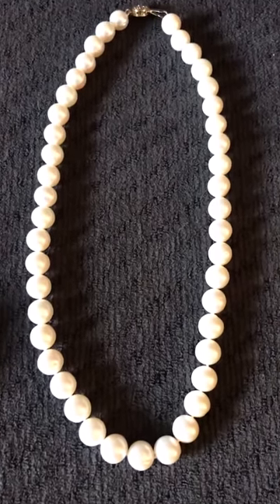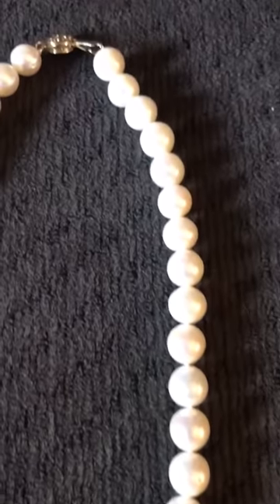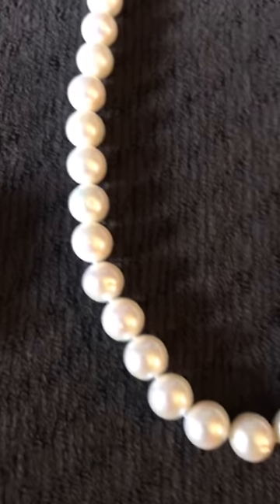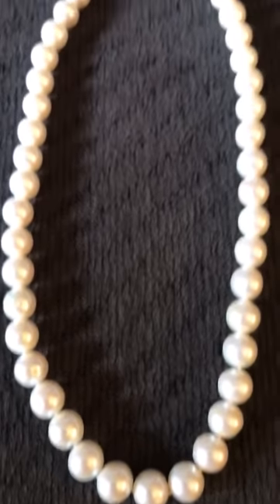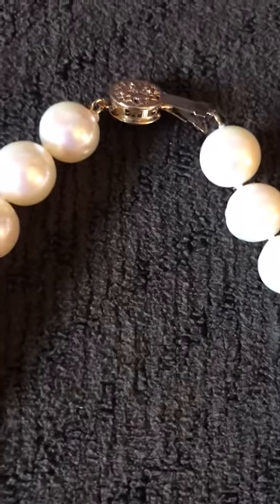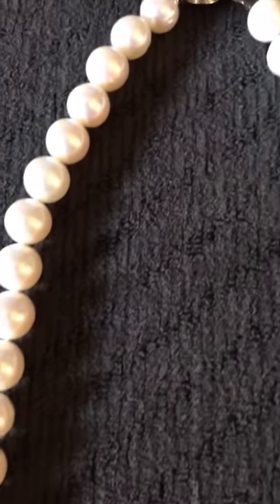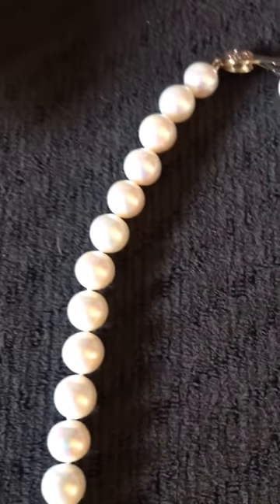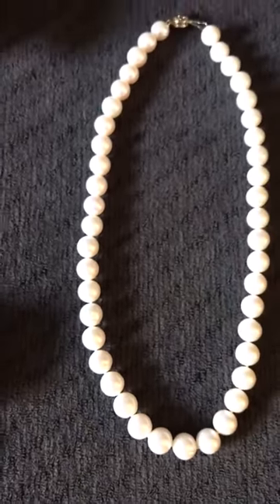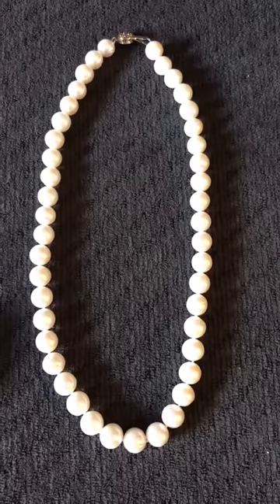Here is a beautiful set of pearls. This is an 18-inch length, single strand of pearls. It has the push snap closure at the top and each one of these pearls is individually knotted. Each pearl is between 10 millimeters and 11 millimeters and the grade is double A — they are simply stunning.